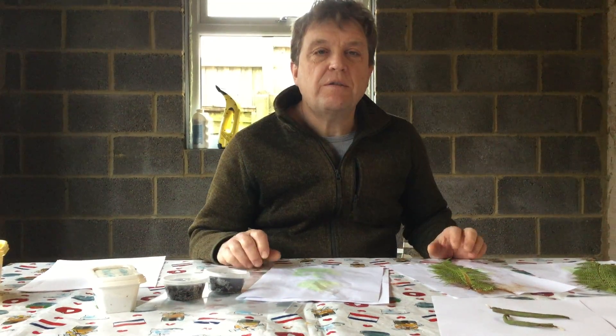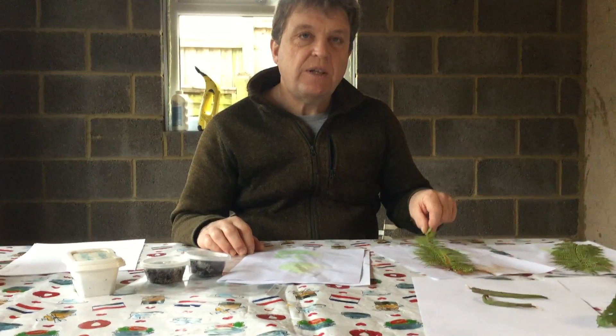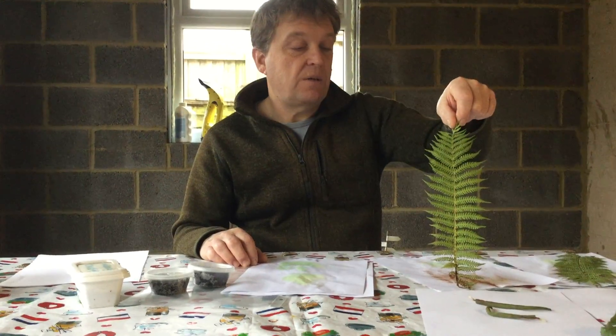Hiya, today we're going to look at ferns. Remember the other day I showed you the tree fern in the greenhouse at the school?